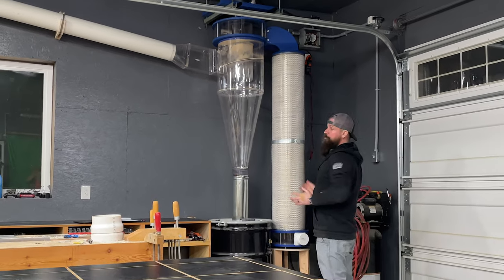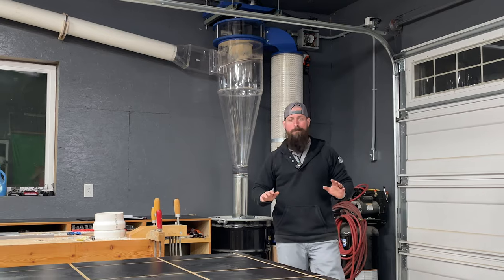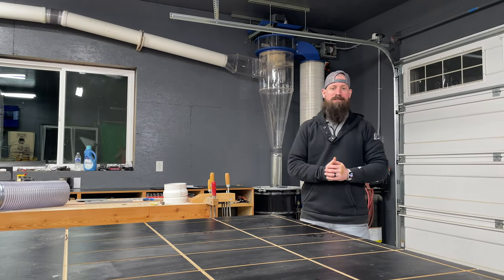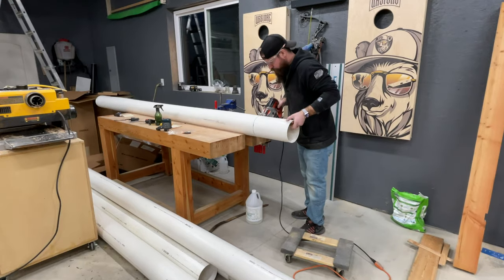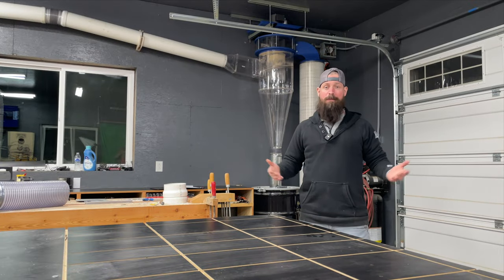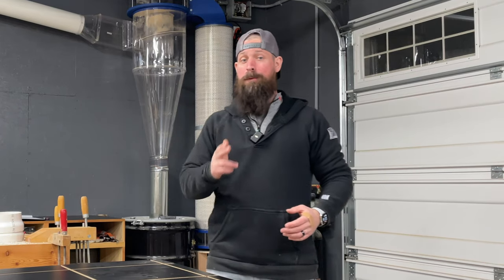All right, what's going on everyone and welcome back. I'm pretty excited right now - I'm about 99% of the way through installing the biggest upgrade to my shop to date. I finally have an actual dust collection system. I purchased this ClearView 1450 dust collection system several weeks ago. ClearView is not a sponsor - they have no clue who I am or that I'm even making a video.